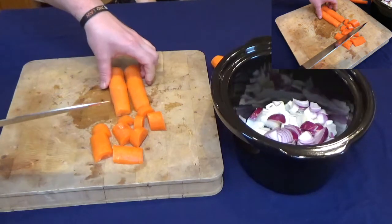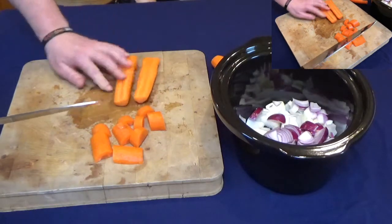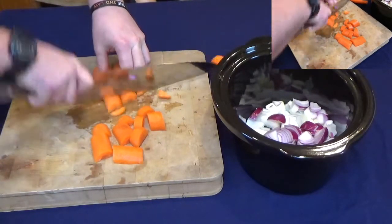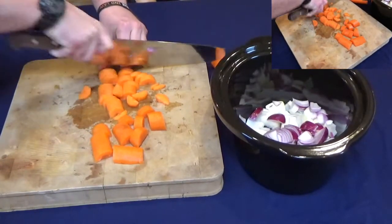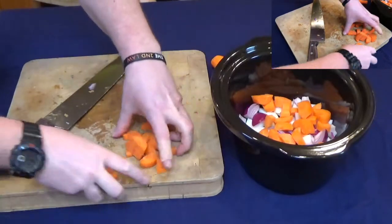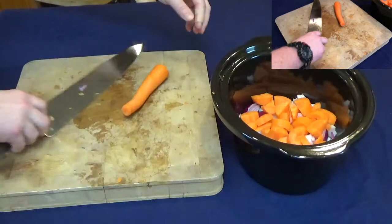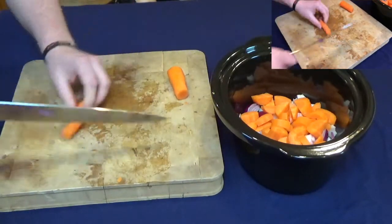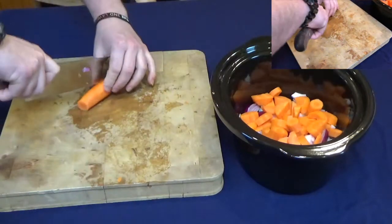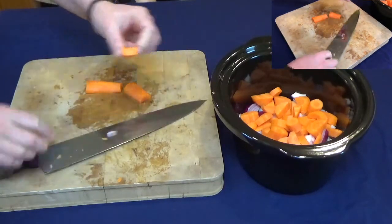A few carrots — just get them in half, roughly chop them. Probably a lot of you know this, but when you're cutting carrots and round things, if you cut it in half rather than have it unstable, just turn it over on the flat side — it's a lot more stable to cut. Get that in there, nice and chunky. If you've got any funky bits just take them off.